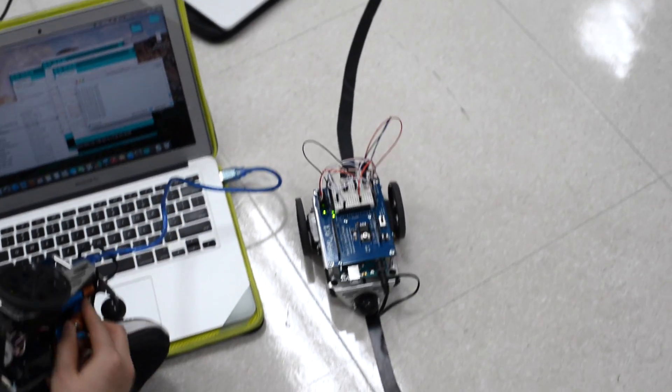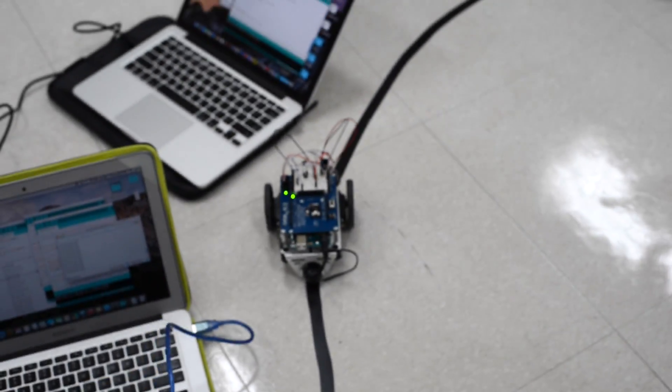These activities consisted of hours of running, testing, and debugging their Arduino programs.